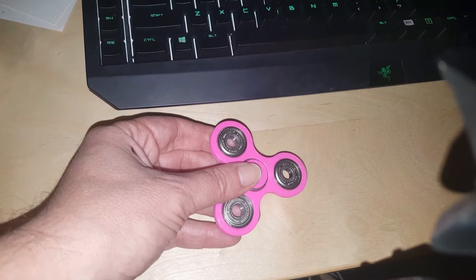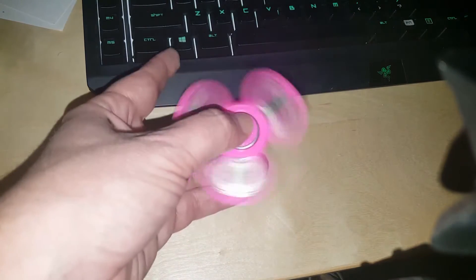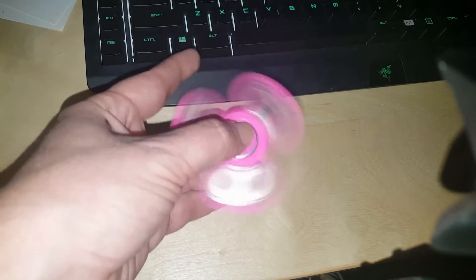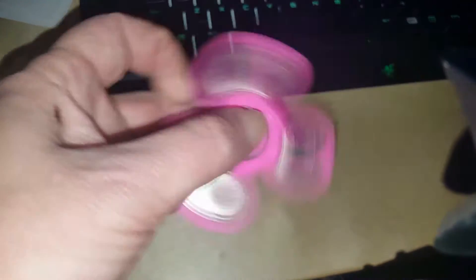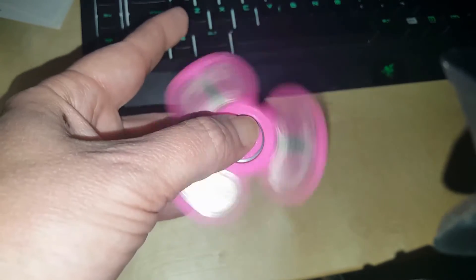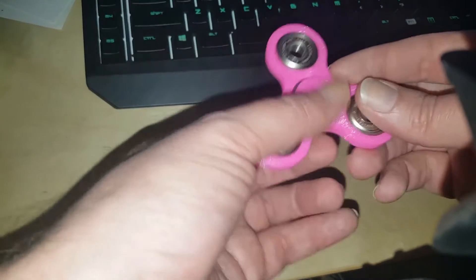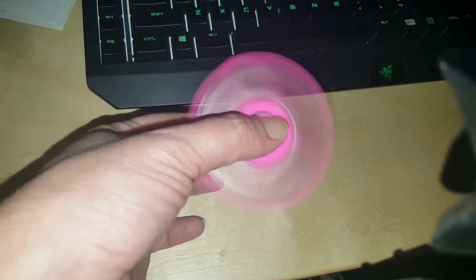I've had a few folks ask me basically what is the deal with these hand spinner things, and this is the deal. It's an old toy, it's simple, it's human powered, it doesn't have blinking lights, doesn't have electronics, doesn't run on batteries.